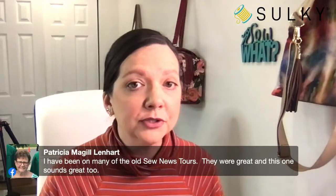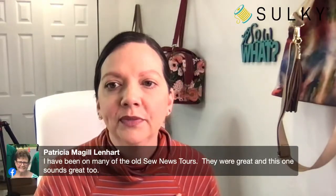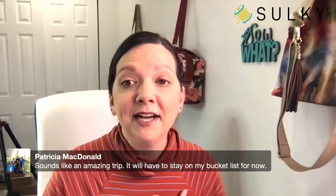Patricia says she's been on many of the old Sulky tours and this one sounds great too, but it will have to stay on her bucket list for now. For cost information, go to crafttours.com and find the 35th anniversary Sulky tour. If you start now, you can get on a payment plan and pay in monthly installments leading up to the tour. I also linked directly to the Craft Tours trip in the description of today's post.